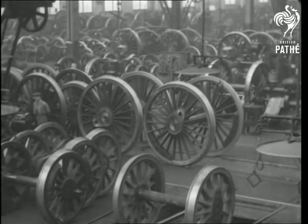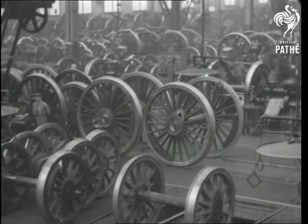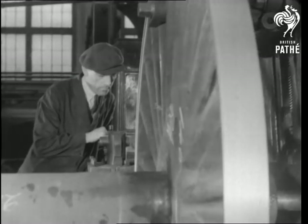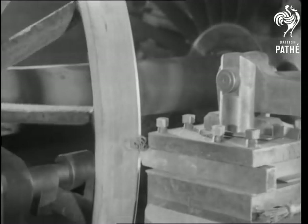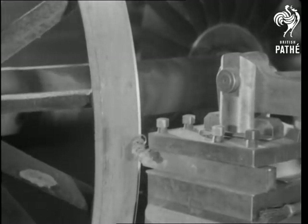Have you ever tried to imagine a world without wheels? And have you ever thought of the meticulous care that must go to the making of a wheel, especially a railway engine wheel? Preparing the room for the fixing of the tyre, for instance, is a process gauged to the minutest fraction of an inch, to prevent any close shaves later on.